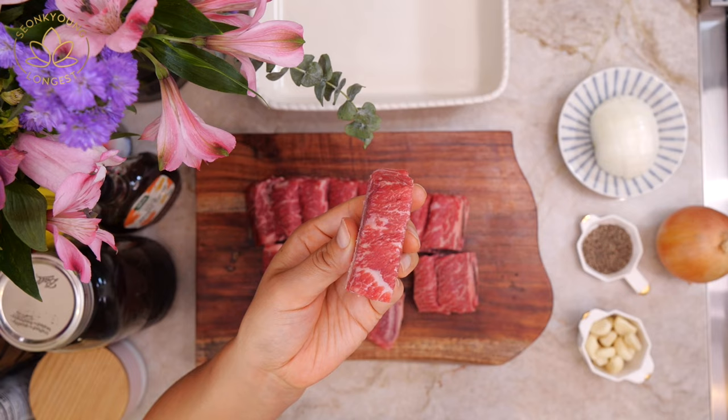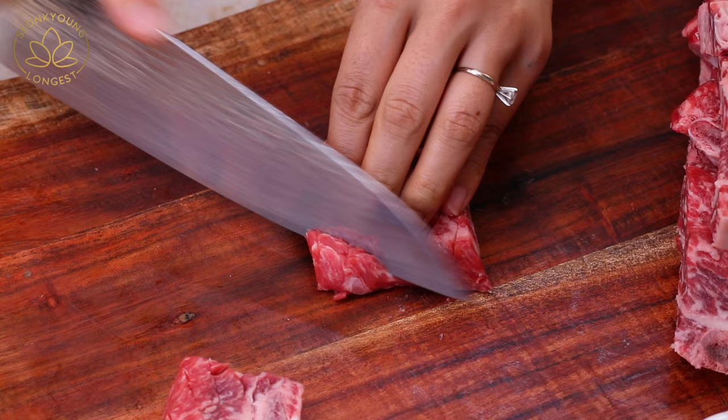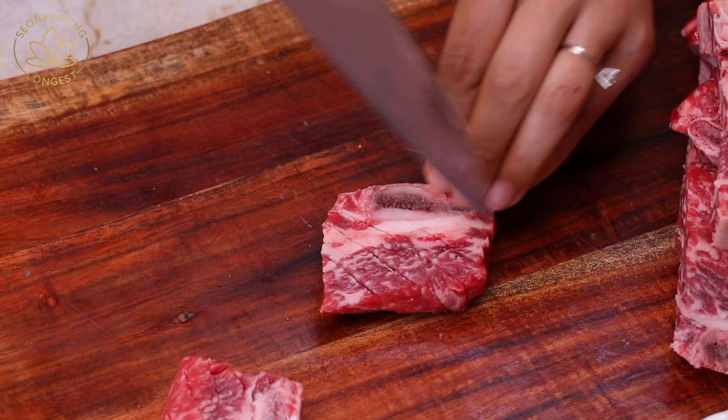First, you will need 3 pounds of beef short ribs. Any cut of beef short ribs will work, but I do not recommend any thicker than what I'm using, which is 1 inch. All you have to do is score the beef short ribs so the marinade will get into the beef more evenly.